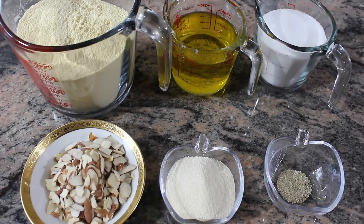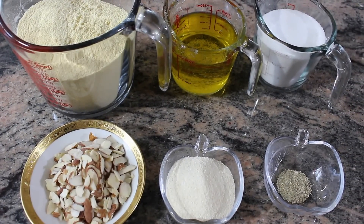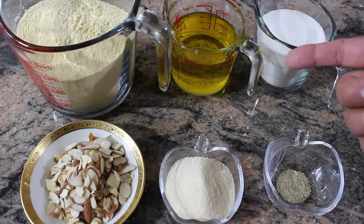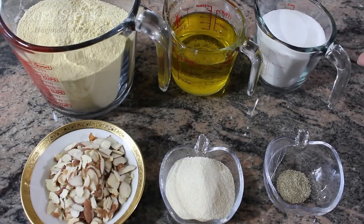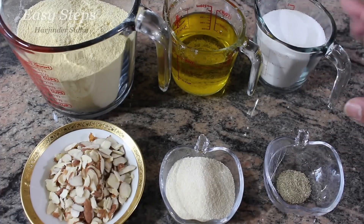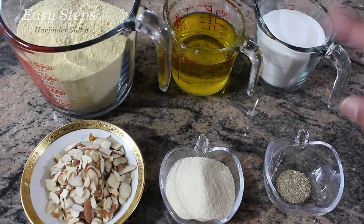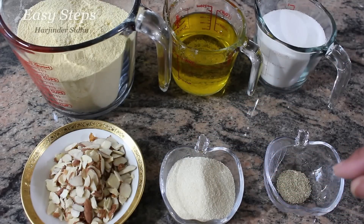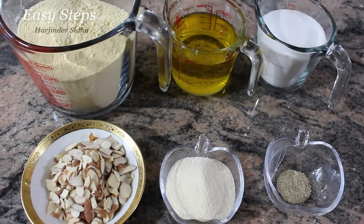Today I'm going to share with you Besan ke Ladoo — in typical Punjabi, Besan de Ladoo. I'm going to use 3 cups of besan, 1 cup desi ghee or unsalted butter, and 1 cup sugar. Also four tablespoons sliced almond, four tablespoons suji (rava/semolina), and half teaspoon cardamom powder.